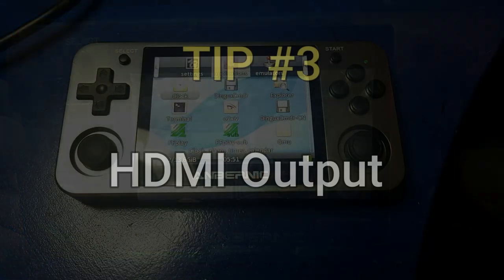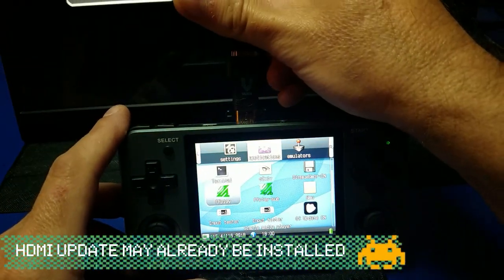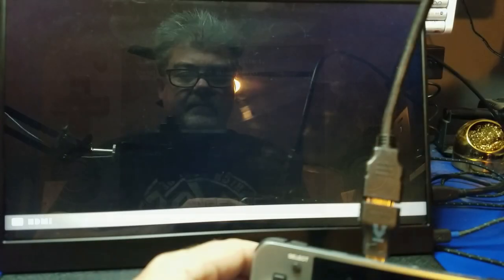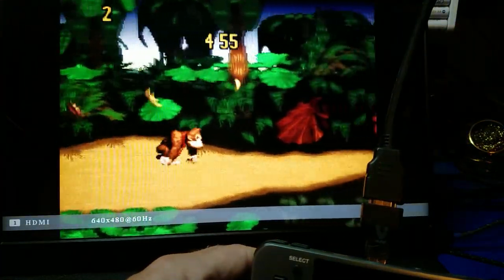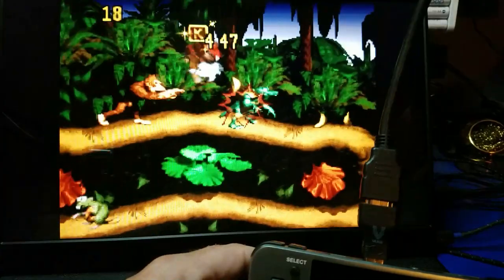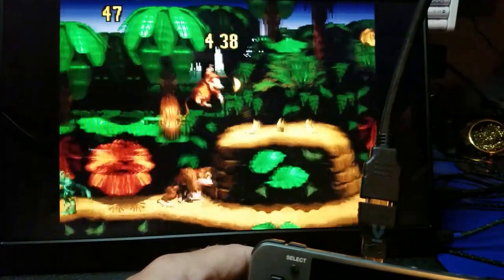Now let's move on to tip number three: the HDMI output. I've had a couple of people let me know their RG350M already had the HDMI update pre-installed when they received it from the factory. In my case, my unit did not, so I went ahead and applied the update. As you can see, Donkey Kong Country is playing beautifully on this OzEye monitor — I'll put a link up above if you're interested. It looks wonderful and plays great. I am thrilled to have the HDMI output on the RG350M.